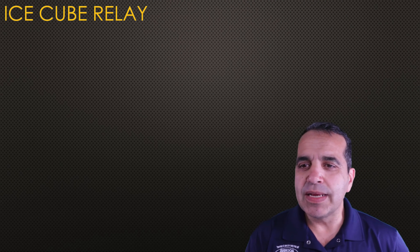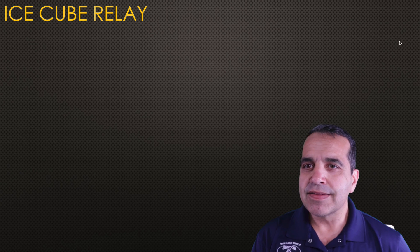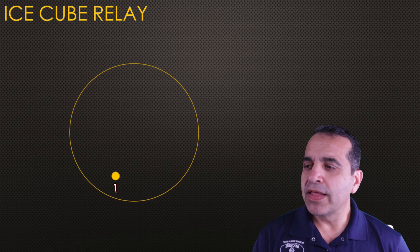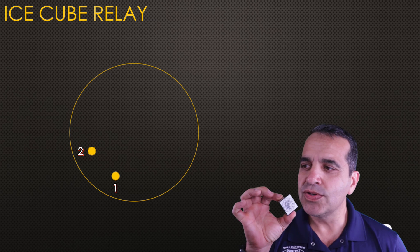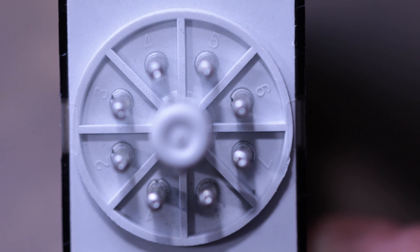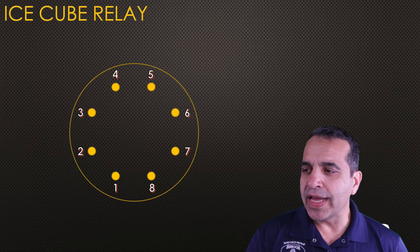Here on the screen I'm going to show you a relay. This relay has eight pins: one, two, three, four, five, six, seven, eight — eight pins on this relay, and they're connected in a certain way.